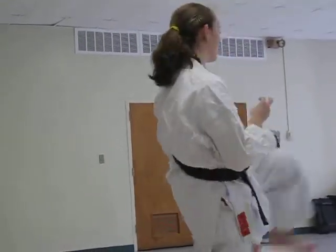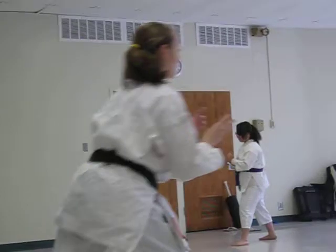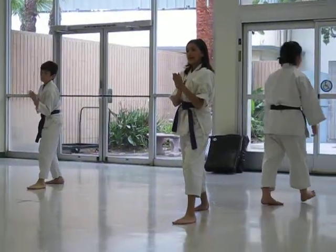Front kick, side snap, side thrust, roundhouse, back kick. So your fingers — I need to see your fingers pointing forward. It's going sideways.